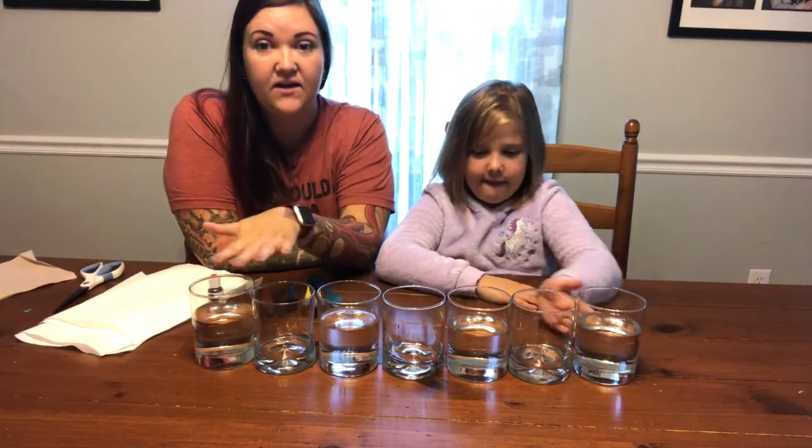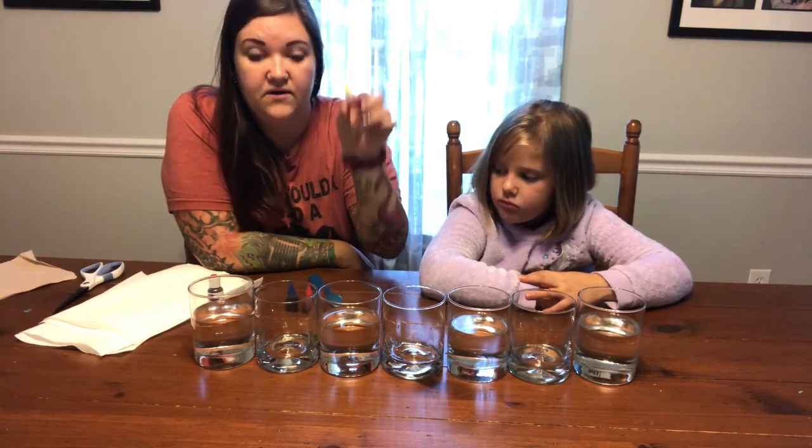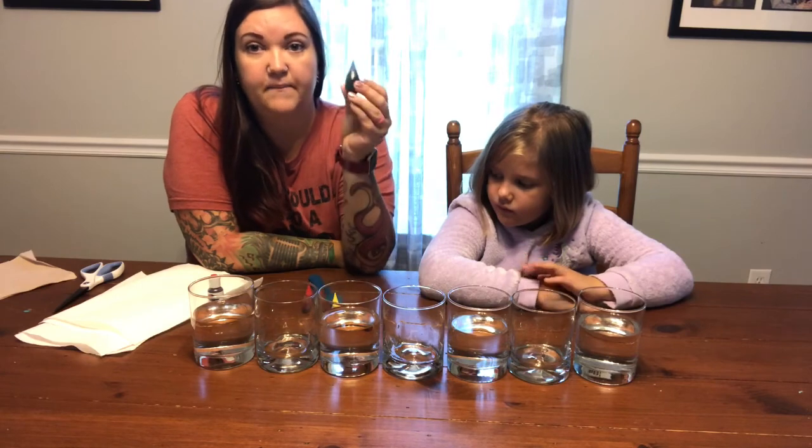For this experiment, you are going to need 7 cups, jars, or something with a wide opening at the top. You want it to be clear so you can see through it. So 7 of those. You will need some water, and you will need food coloring in red, yellow, and blue.